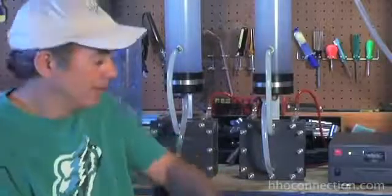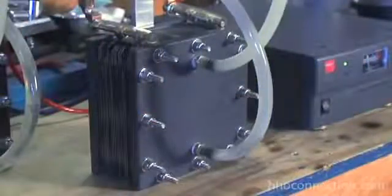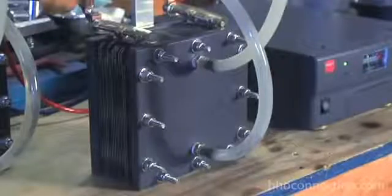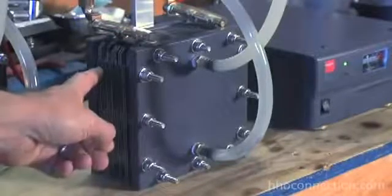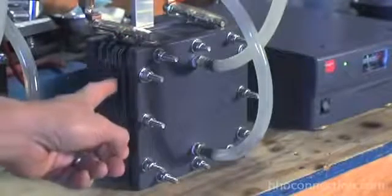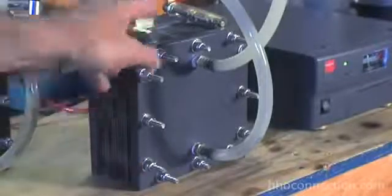Now that I've explained what a wet cell is, let me show you a dry cell. What I have here is a 6-inch EBN dry cell. It has 19 plates in it — I think I misspoke in a previous video and said it was 21 plates. A dry cell consists of two big plastic end plates, and in the middle there's a bunch of stainless steel plates sandwiched together with gaskets in between them, and then the electrical connectors on the top.